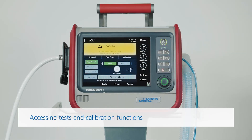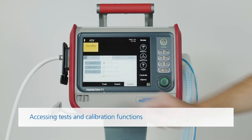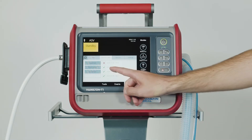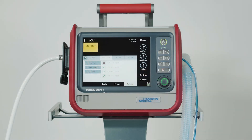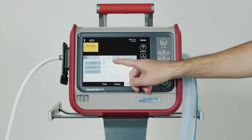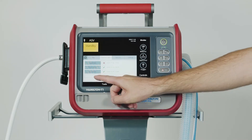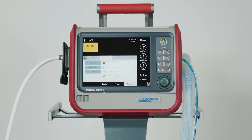To access the test and calibration functions, touch Pre-op Check in the standby window. The Tests and Calib window opens. A green check mark tells you the component is calibrated and ready, while a red X shows that the last calibration was not successful. If you see an empty box, this means that the test or calibration has not been carried out. If CO2 monitoring is not enabled, the box will be greyed out.